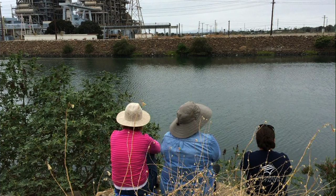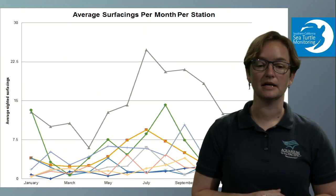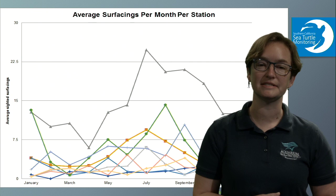They do this for about 30 minutes, once a month, stationed across the river at various intervals. We are watching two key areas: areas where water is flowing in and out of the river — what we call an outflow — and areas in between those outflows. We have 10 stations total. We gather data and sometimes even pictures, then analyze that data because it tells us more about the sea turtles themselves.